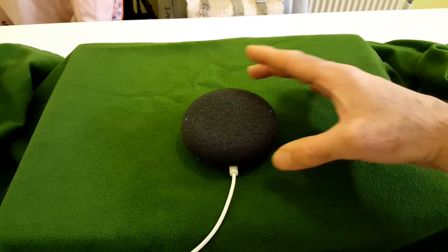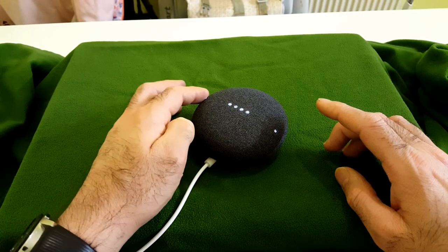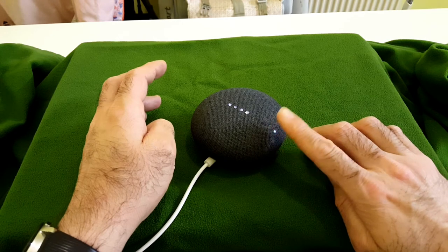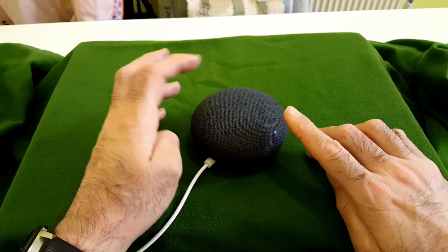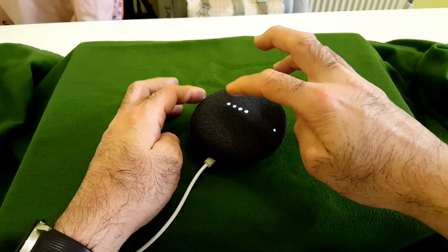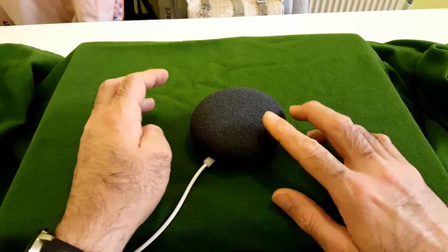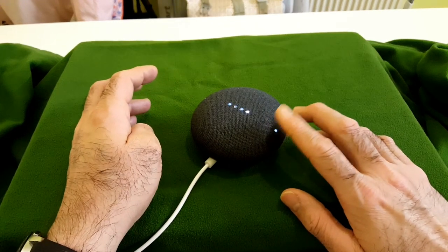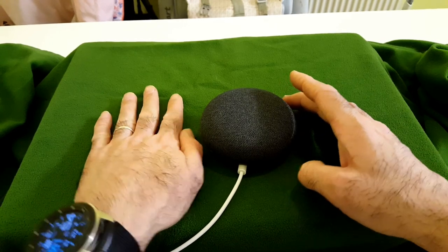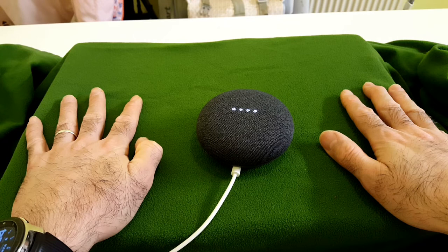Let me check if the volume touch is working. The left side is volume up, the right side is volume down. As you can see when the volume goes up the lights — the bright lights turn up one by one, and when volume goes down the same. It's all touch system.